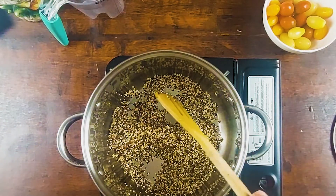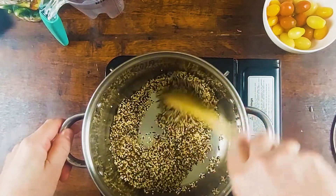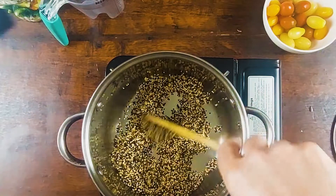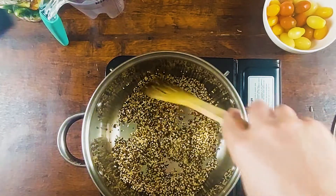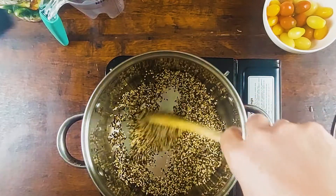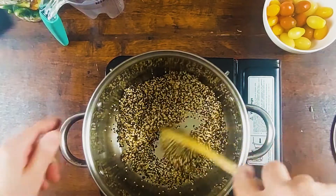We're going to add a pinch of salt. You can add any spice inside basically — you can add cayenne, you can add turmeric, you can add cumin, you can add pepper, anything, herbs — you can add anything.